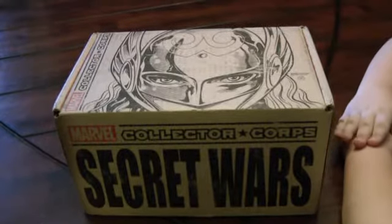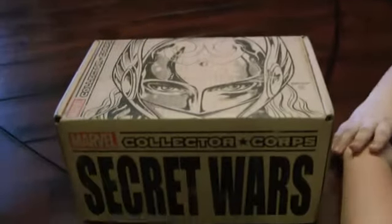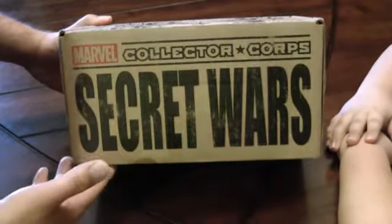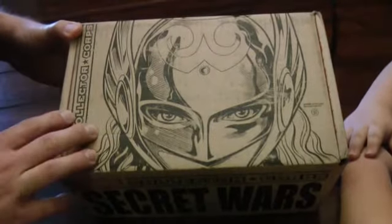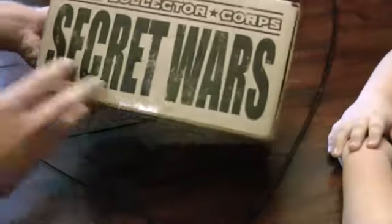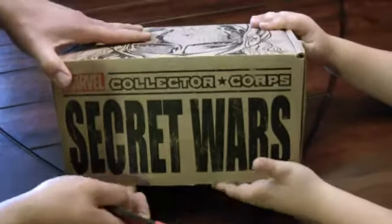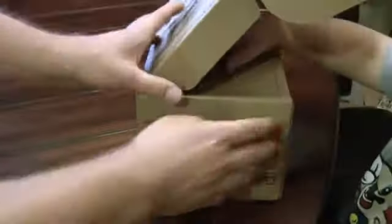Hey everybody, welcome to another episode of Collectibles. I'm Chris and I'm here with Carter, and it is Marvel Collector Core time. This is the third box - this is Secret Wars, which is the theme since it's printed right there clearly on the box. You've got an image here of Thor, the new Thor, and it's about the same size that we've seen in the past. We'll go ahead and get opening.